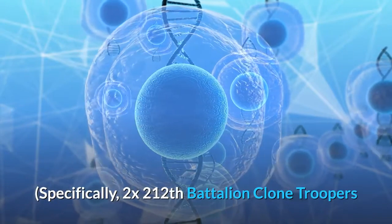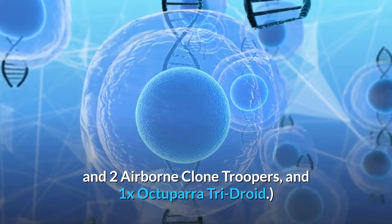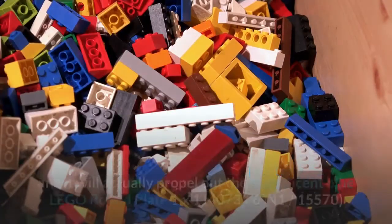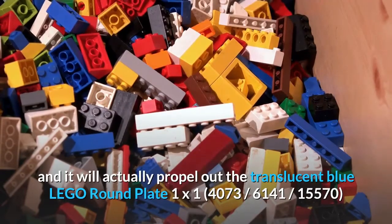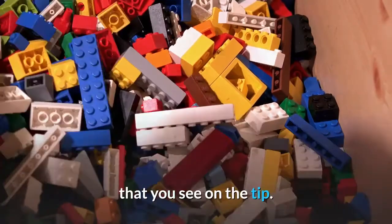Specifically, 2x 212th Battalion Clone Troopers and two Airborne Clone Troopers, and 1x Octuptarra Tri-Droid. This set comes with the new blaster guns where you can click the gun and it will actually propel out the translucent blue LEGO round plate 1x1 that you see on the tip.